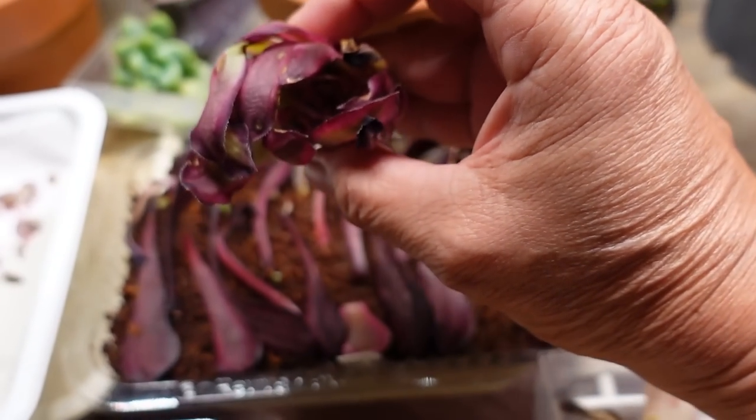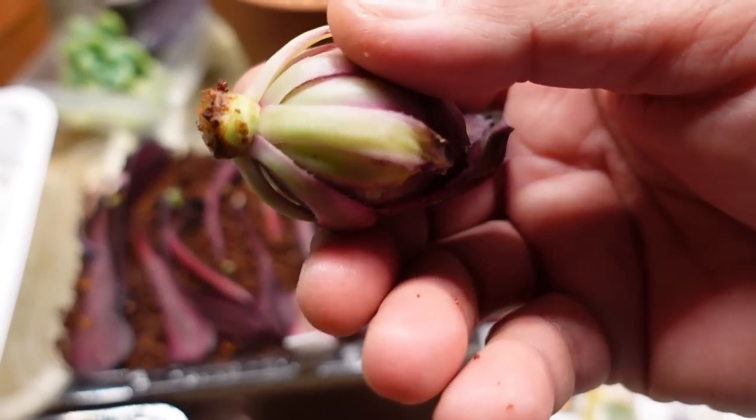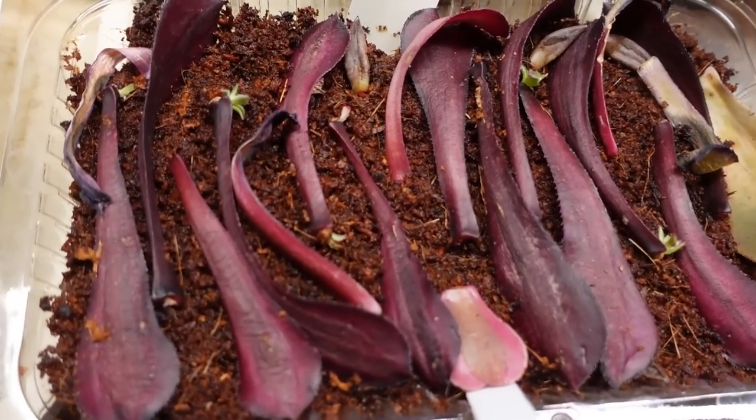But this one is the biggest head where I chopped off and removed all the leaves in the bottom. So as you can see, all the leaves they are gone.